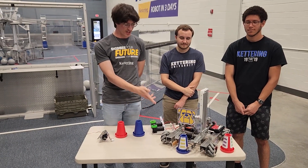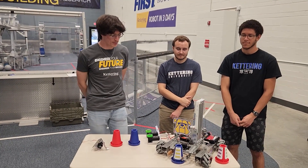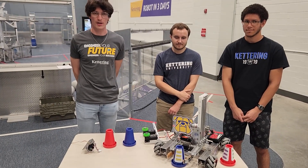We have a Mecanum chassis, a linear slide elevator, and then a really consistent gripper that is able to collect and place cones anywhere that we want on the field.